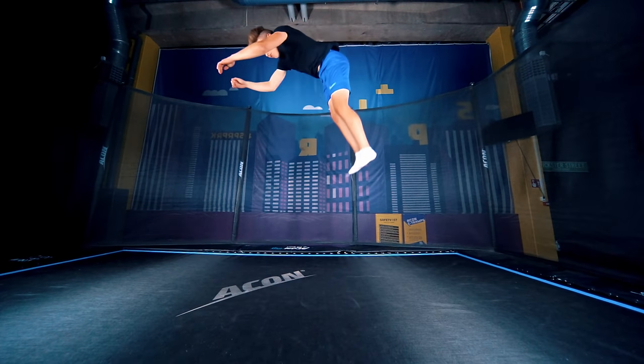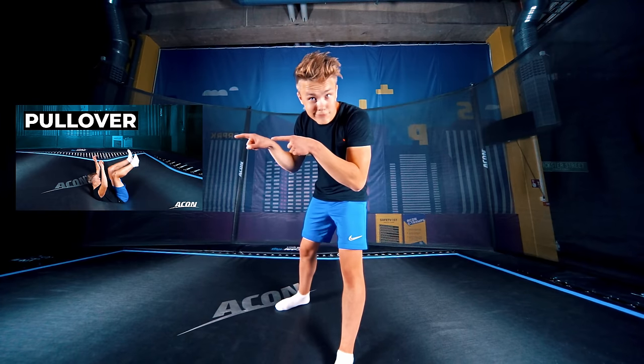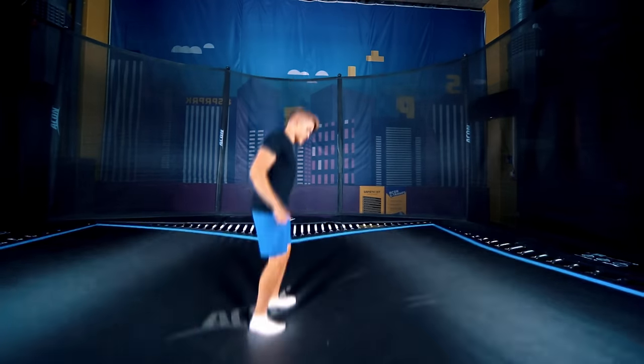Today we are looking into how to do the backflip. It's recommended that you can already do a pullover — it'll help a lot. Remember to warm up well.